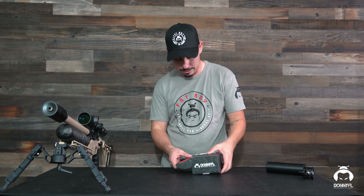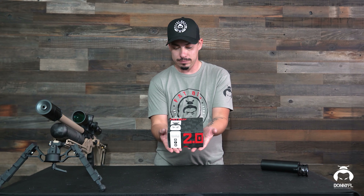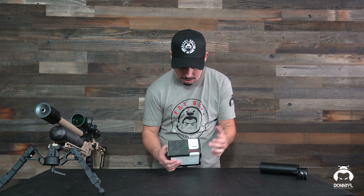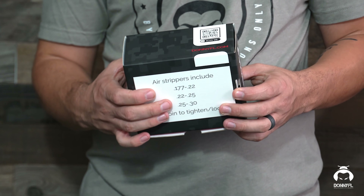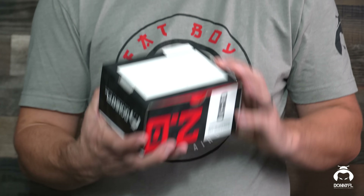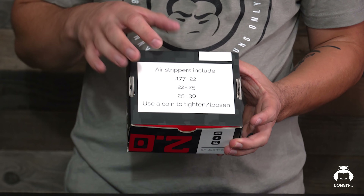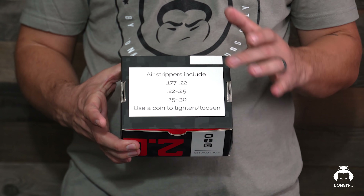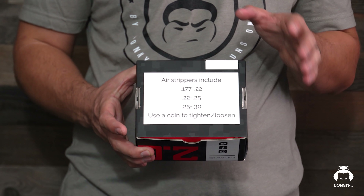It is safe and unloaded, so for those of you that are out there about safety, it's already been checked. So before I actually open it, this is the box that you will receive it in. This box has a little bit of information on it and it looks pretty nice. There is a QR scan code on the back that takes you to our website. Down here at the bottom it shows what's included: air strippers for the 17-22 caliber, the 22-25 caliber, and the 25-30. It's also recommending to use a coin — a quarter works perfect — to tighten and loosen the suppressor.